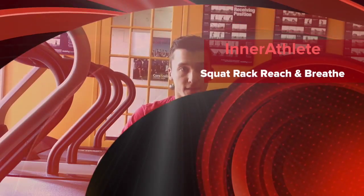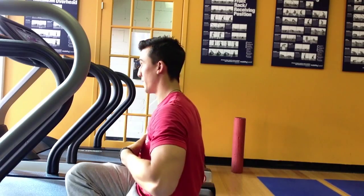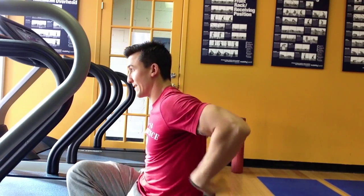Breathing drill. The whole concept behind this — same as the other ones and everything else you'll see in the article — is to get those ribs down in front and really help you breathe into the back, and to get more of a circumferential breath: out to the front, to the side, to the back.